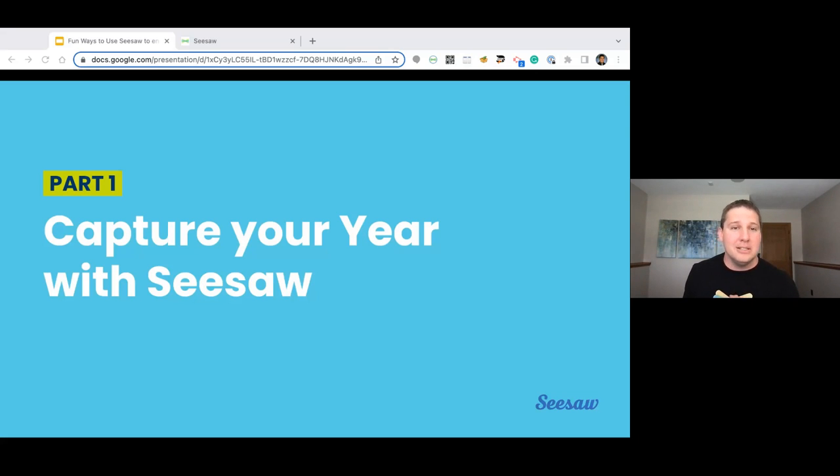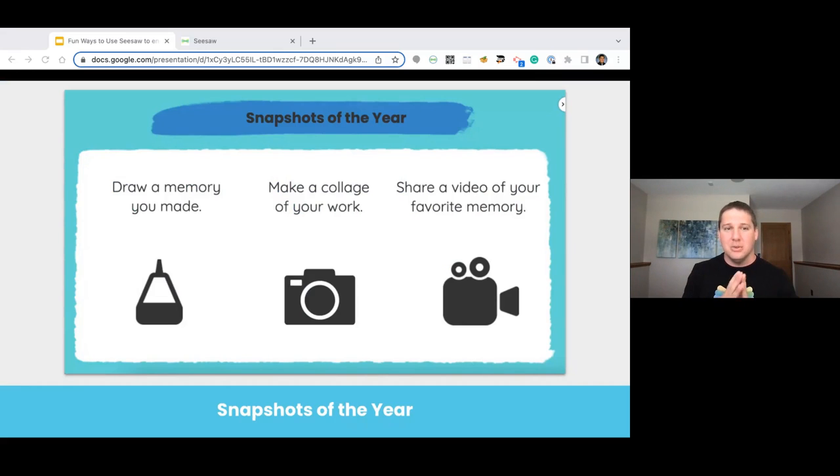The two ideas we'll unpack here are snapshots of your year and the scavenger hunt. This is an example of what snapshots of your year could look like — a quick opportunity for students to capture a moment, capture a memory, capture a thing that's happening around them and have that go into the journal. The difference maker with this one is that there actually isn't a student template. There's just some prompts on the student example and the student template is just blank, wide open.